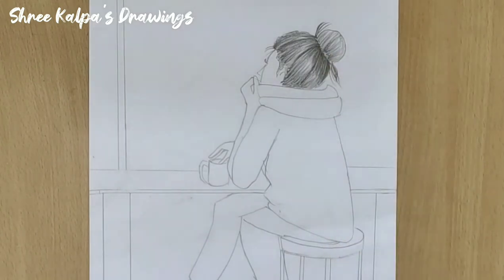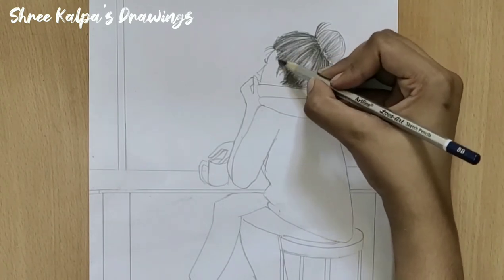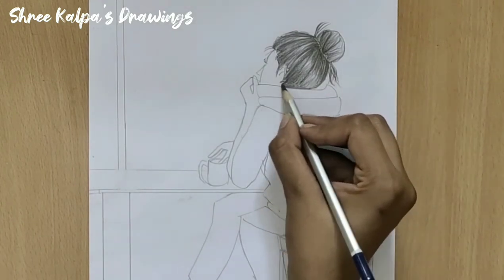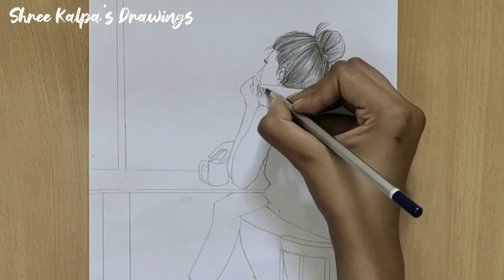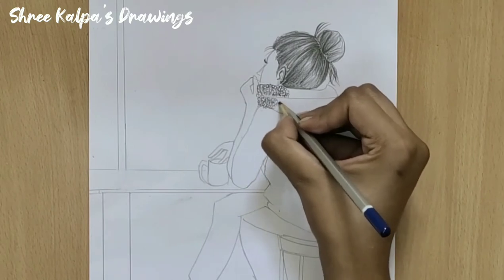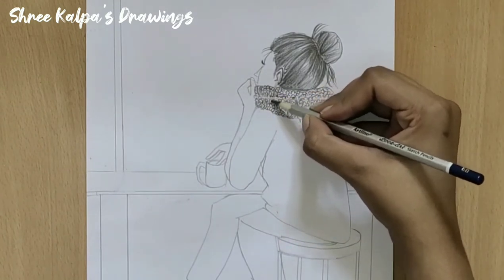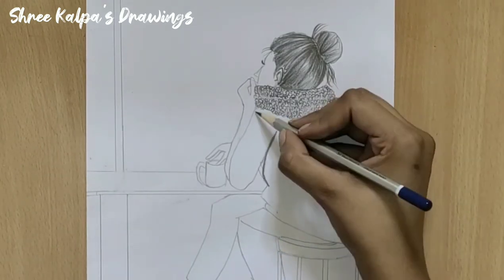Now draw a heart. Draw small curves on this path like this. Now shade the sweater.